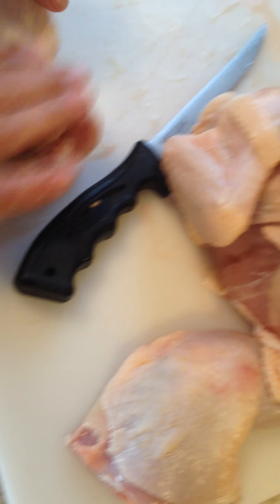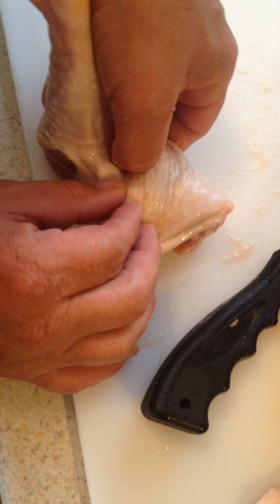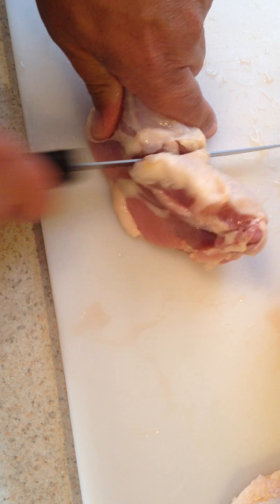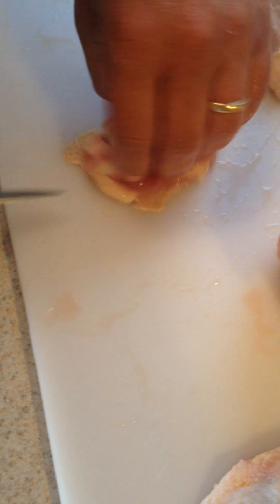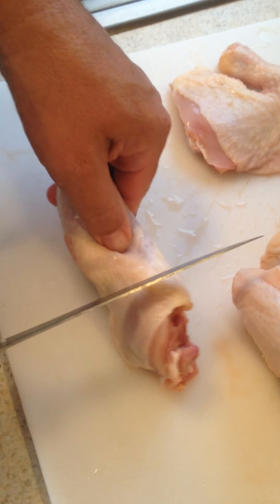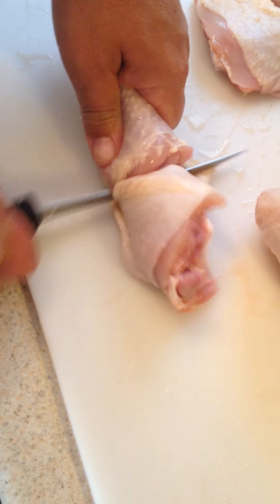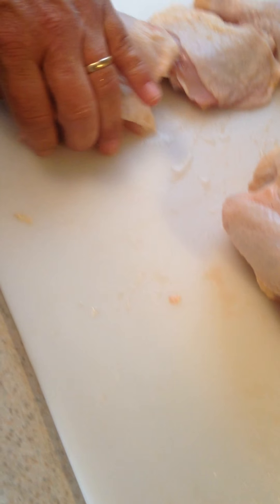You can feel a little space in between there — that's where you put your knife. And cut right to the joint. And then you have a thigh and a leg. A little space there, right there. There you go — two thighs, two legs.